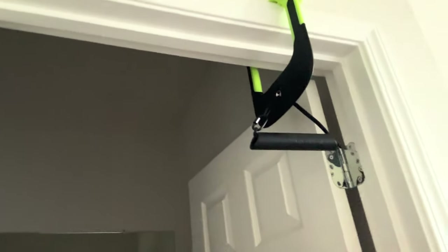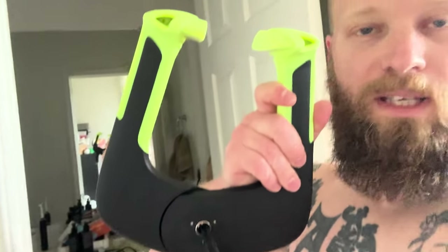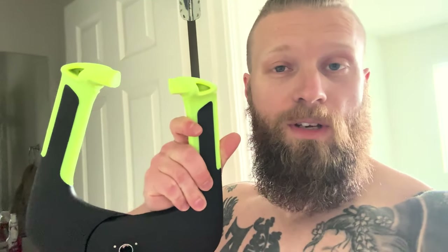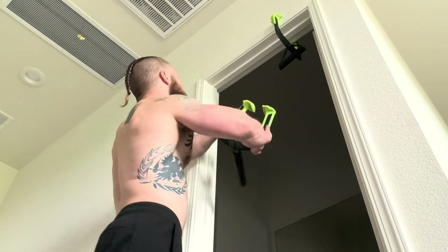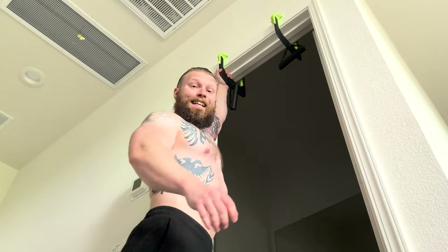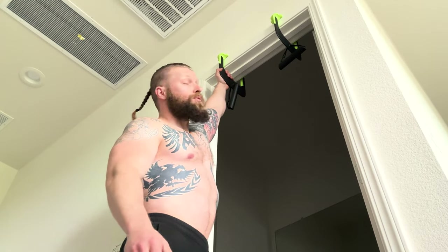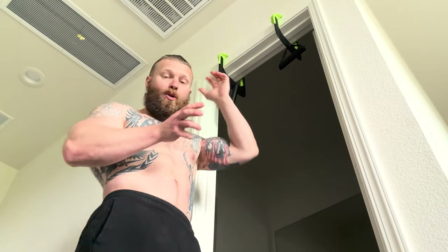I've already got one up above me right here — it just goes right onto the doorframe. This piece opens up and latches right onto the doorframe. I'll show you what that looks like — open it with the little spring-loaded spring they have here, throw it up, and let it come right back down. This thing is not going anywhere. It's rated up to 250 pounds.